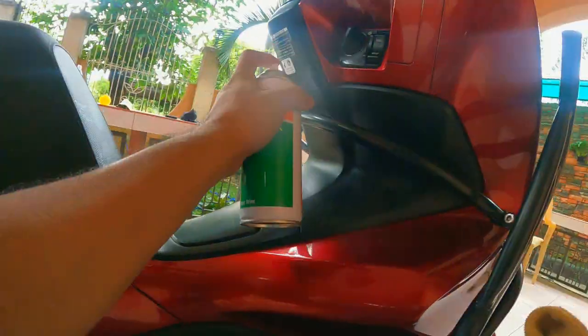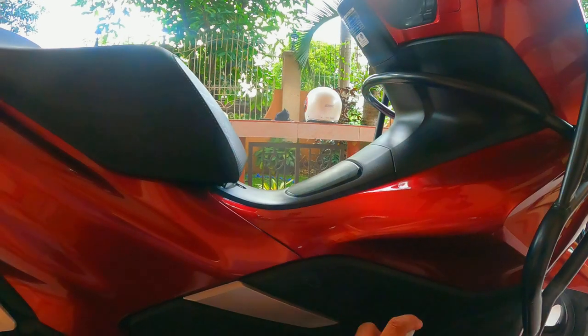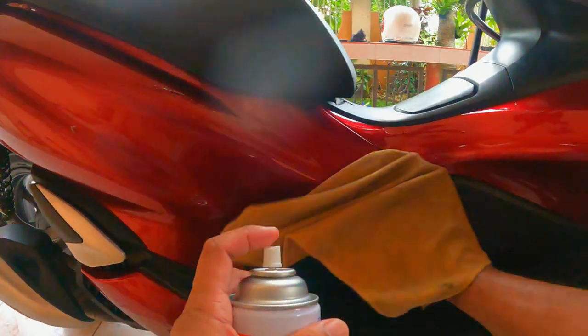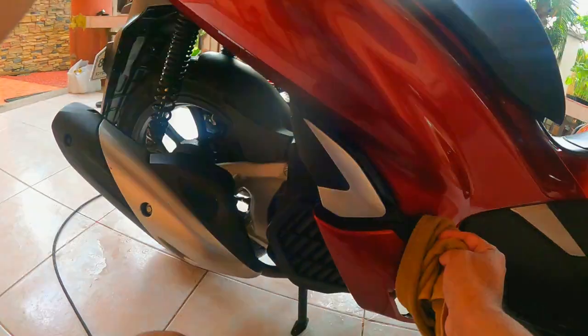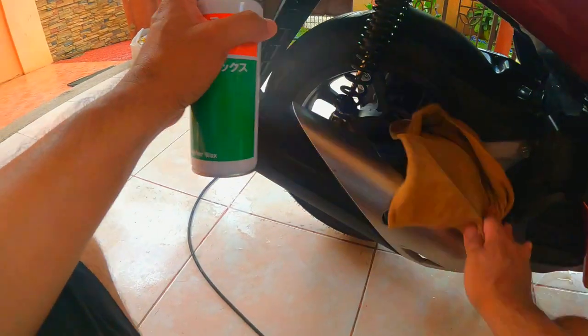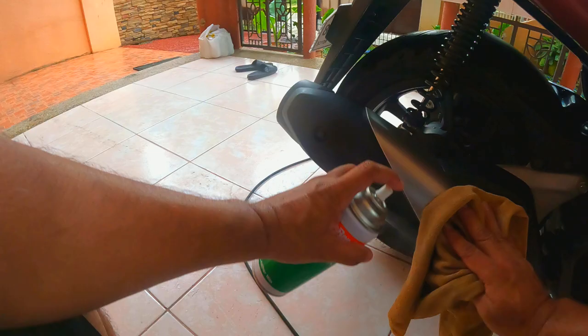The only downside to this product is that it's aerosol. The 3Bond 6604 is actually a leather wax and restorer, but in my several weeks of using it, I found that it works well in maintaining the black sections of the Honda PCX fairings — better than VS1 or the Magic Goddess. If you are looking for a wax that permanently deals with watermarks, the 3Bond 6604 is highly recommended.